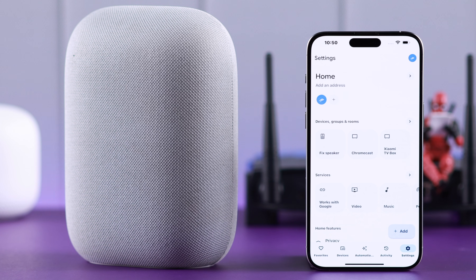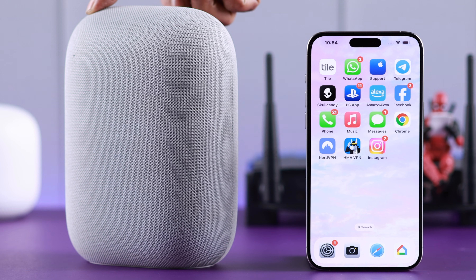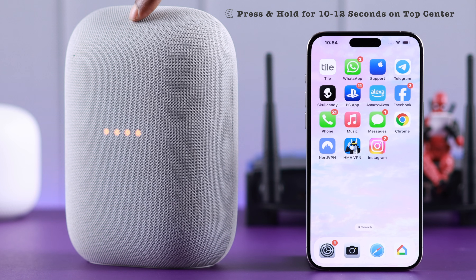To change the Wi-Fi to a new network on your device, you first have to reset the Nest Audio. Go ahead and turn off the microphone — the mic is off — then press and hold on the device's center top sensor for 10 to 12 seconds until you hear the chime.